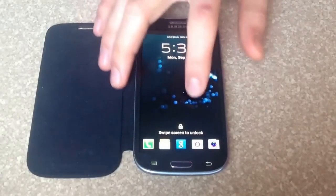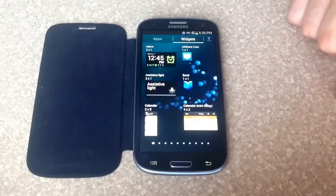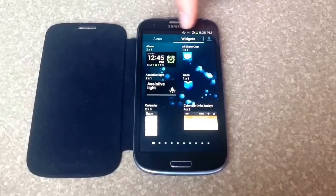Start off, you want to go into your apps section, so here's the apps page. And if you are in the apps section, make sure you switch over to widgets here on the top.